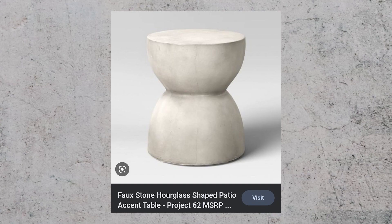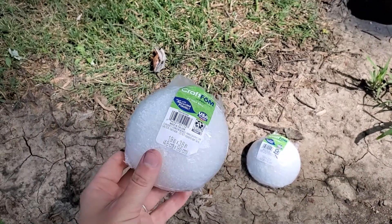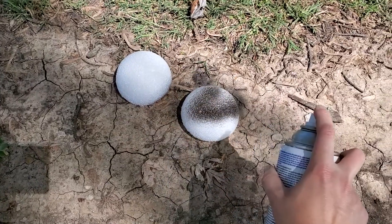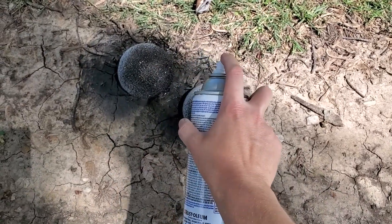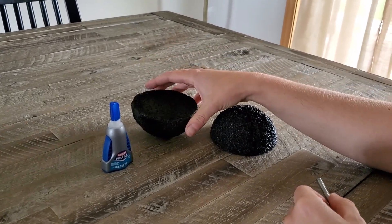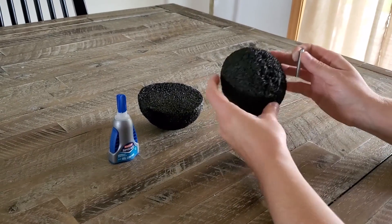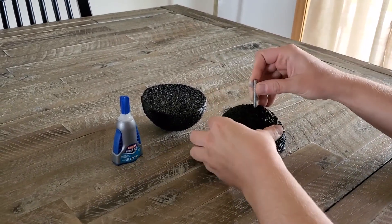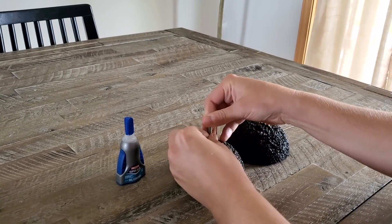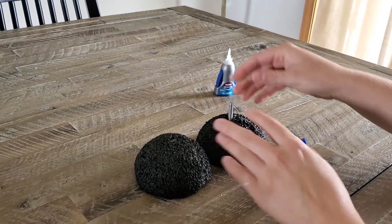I was inspired by an hourglass-shaped end table at my home, so I grabbed a foam ball from the Dollar Tree and wanted to make a candle holder that mimicked that shape. First I cut the foam ball in half, then took some black spray paint and painted each half — it didn't apply very well, so I ended up dabbing on acrylic paint, which worked a lot better because of the foam's textured bubble surface. I took a bolt end that I found in the garage, found the center of each half, poked it through to create a hole, used permanent glue to fill the holes, then inserted the bolt between the two halves to secure them together.